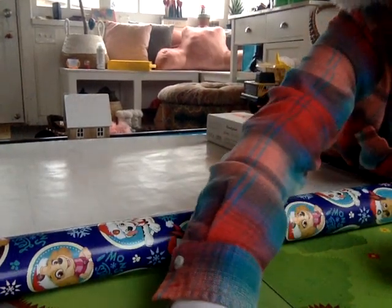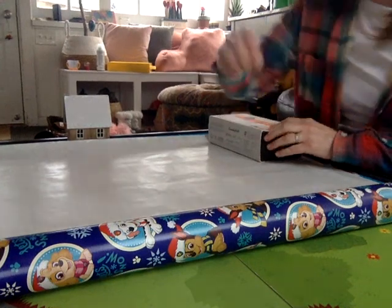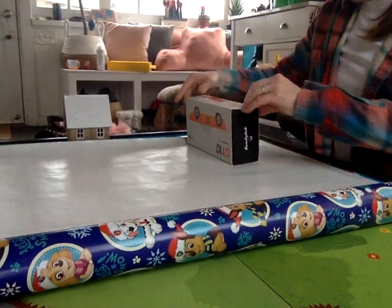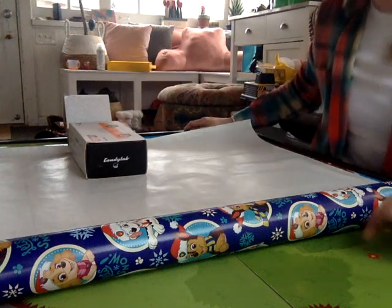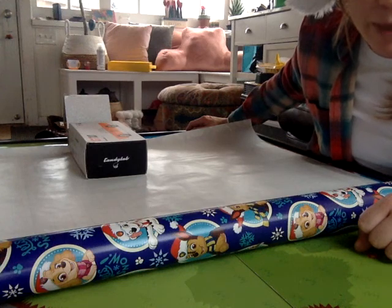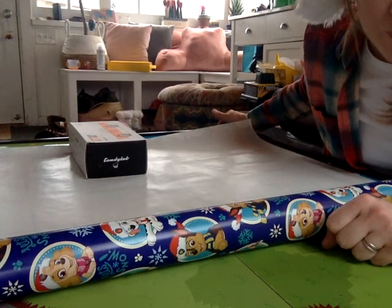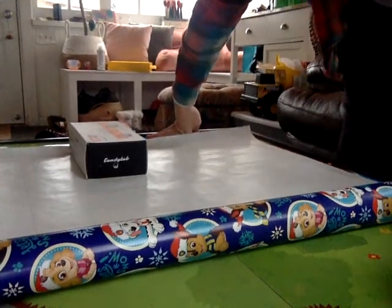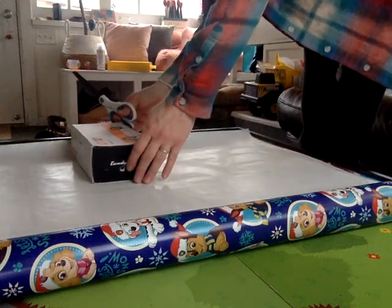Our next step is we're going to measure and cut our paper. This is the part where in the video she was flipping it. To make sure that we have enough wrapping paper and not too much, we're going to flip our box along the wrapping paper until we've gone all the way around and we're back at the top. Flip it once and then one more. Then cut it — you want to leave a little edge around the sides of your box so you have some for the short ends.